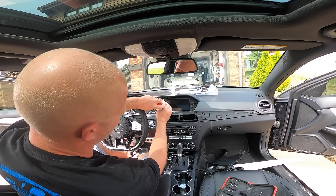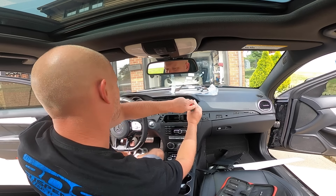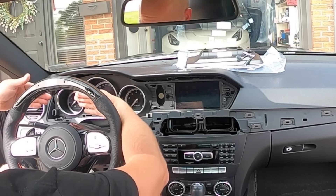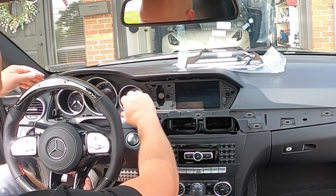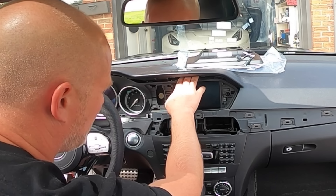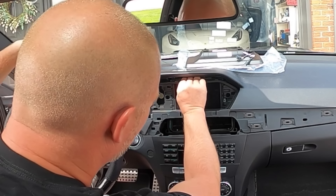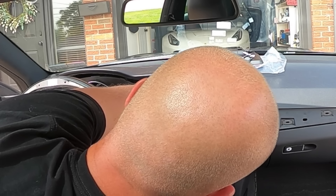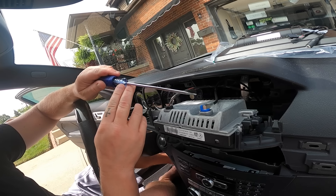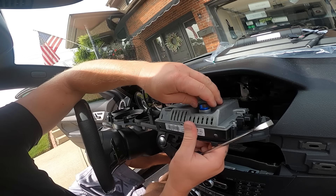Let's remove these two T20 screws. There are a lot of torx bit screws in this car. Now we're going to remove this whole part right here — that's one piece with the screen and the gauge cluster. Try to do it as carefully as possible. There we go — we got two connectors right here, so we're going to remove those. This one's a little slippery.